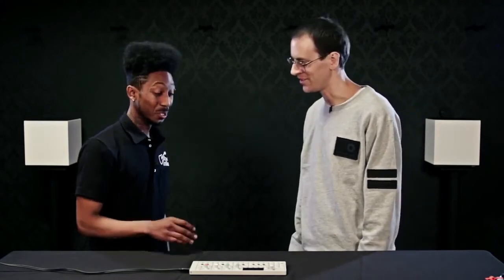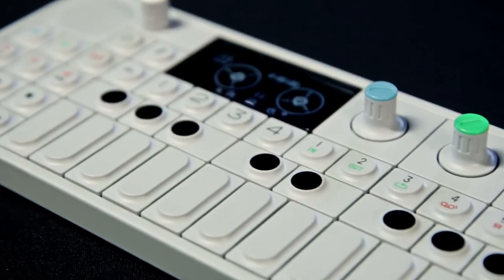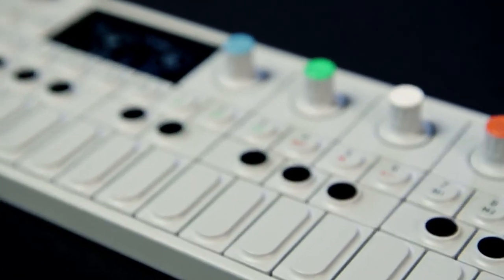You can create any sound you want with this. Thank you so much, Tobias, for showing us the OP-1. Thank you — this is really great. The OP-1: check it out at select Guitar Center stores or on guitarcenter.com.